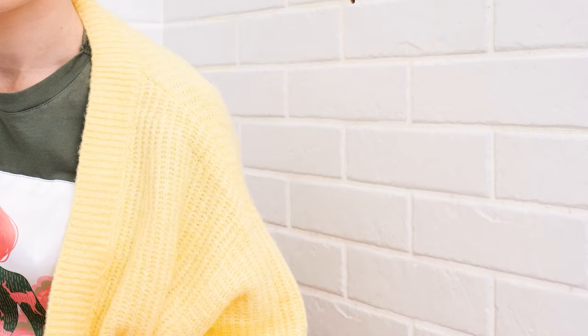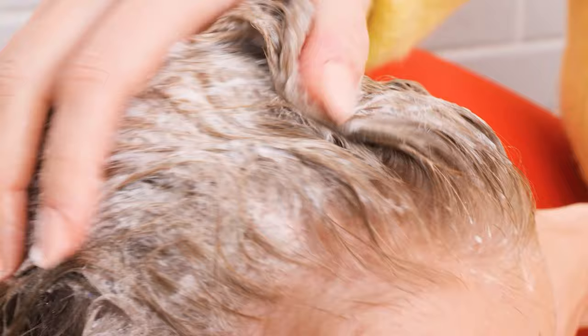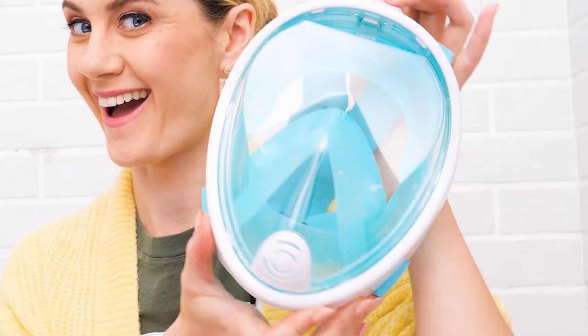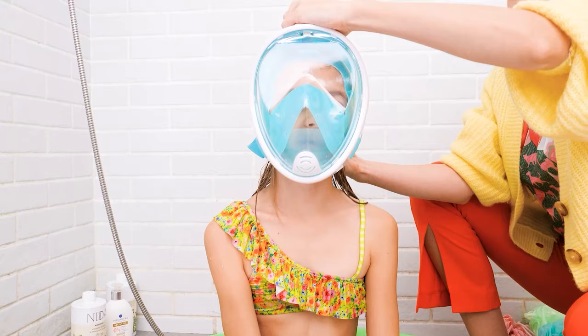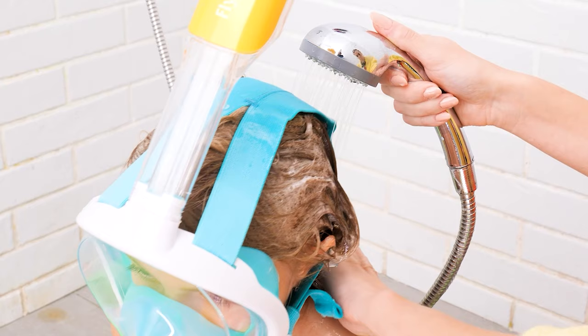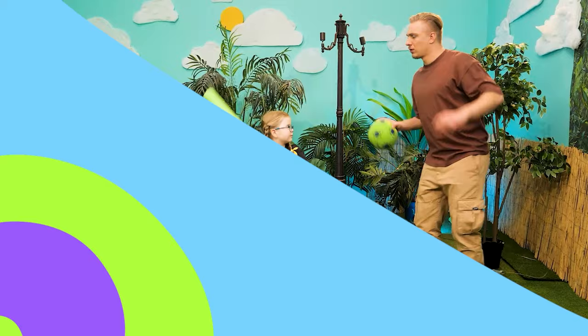Shower time! Shampoo and shower gel in one! Gently massage it on the hair and scalp! Ow, my eyes! It stings! Oops! Check this out — a full face snorkel mask! Let's put this on, then we rinse off the shampoo! How does that feel? My eyes are okay! Yay!